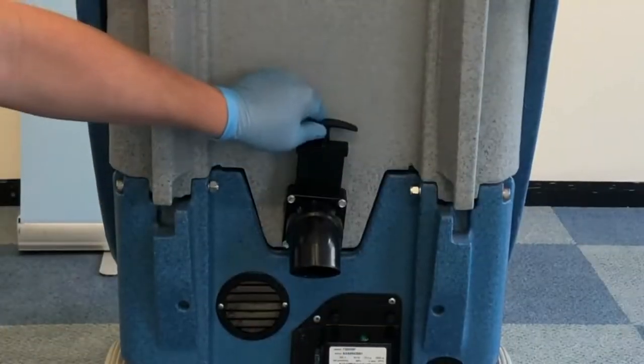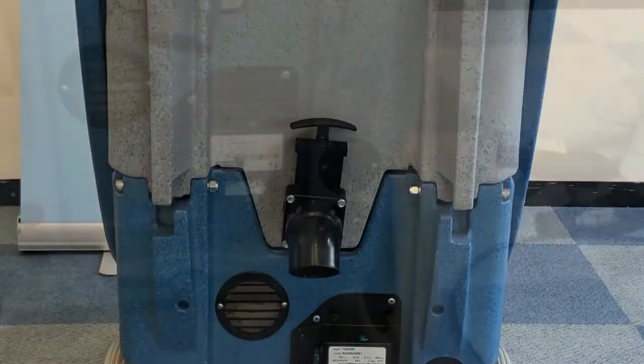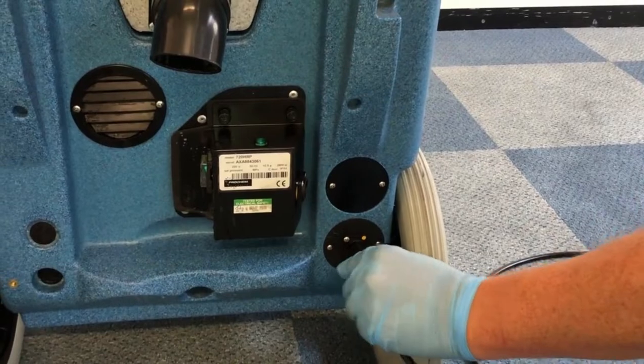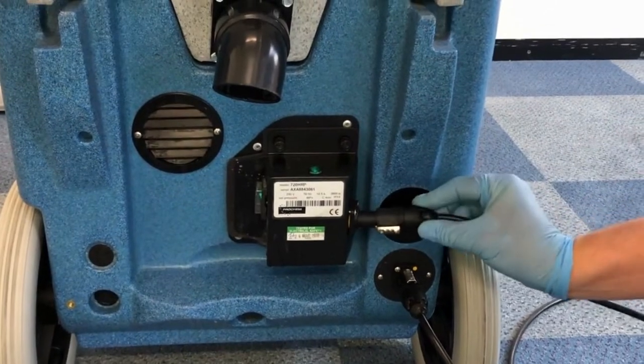At the rear of the machine you have the gate valve to empty the waste tank along with the built-in heater. The Endeavour comes with two 25 foot mains power cables — one for the machine and one for the inline heater. Connect them and make sure they are locked in place like so.